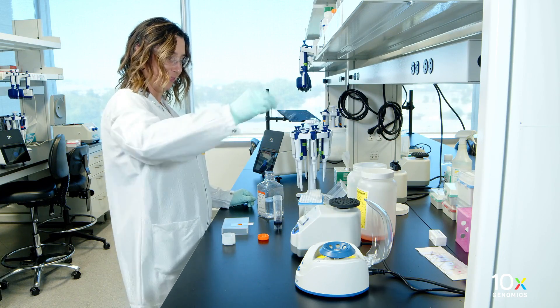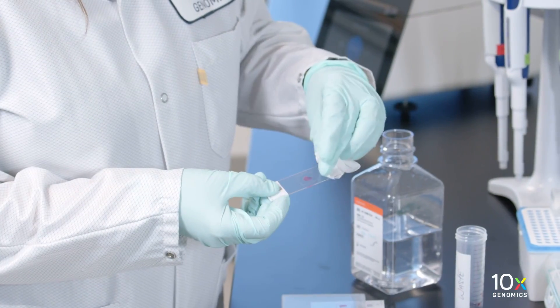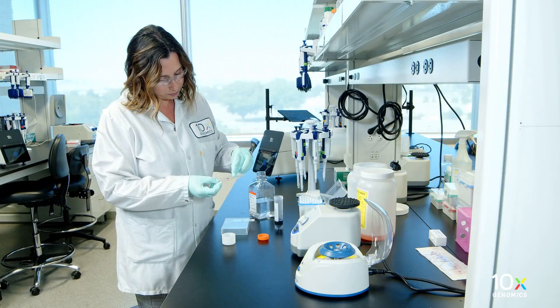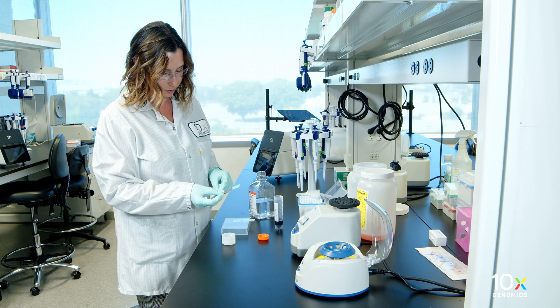Gently flick the slide back and forth to remove excess PBS. Remove any remaining PBS with a laboratory wipe without damaging the tissue sections. Wipe the back of the tissue slides with a laboratory wipe.